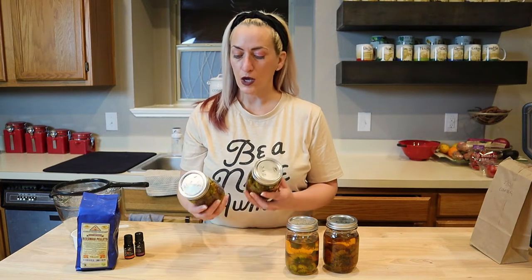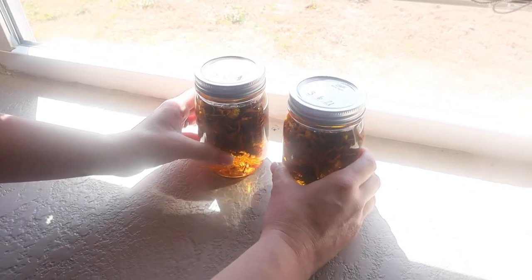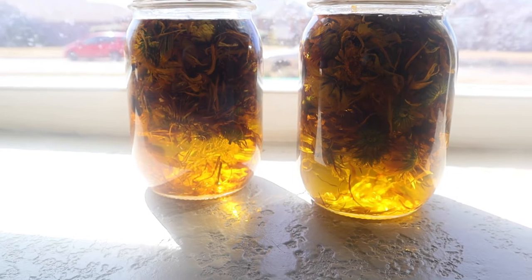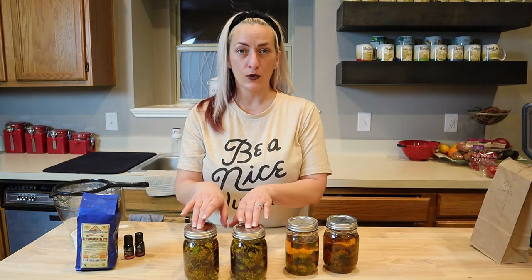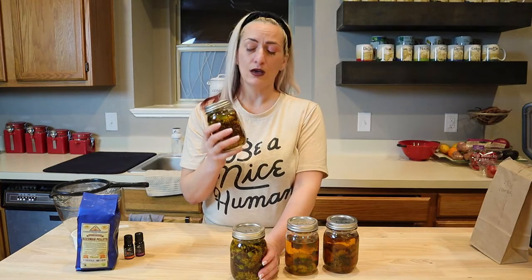Now that you have your oil covering the flowers, you want to put these in a sunny location, a sunny window in your house that gets a lot of sun, and you're going to have it there for three to four weeks. After the three to four weeks, you need to put this in a cool dark spot and it's good for a year. The oil itself can be used for any rashes or anything going on with your skin that's irritating. A lot of people prefer to use it in a salve and I'm going to show you how to make that.